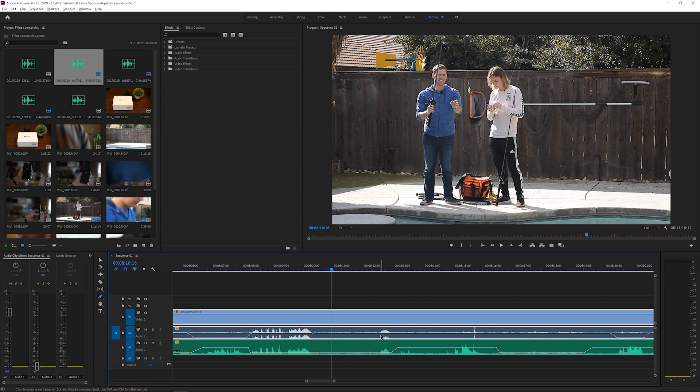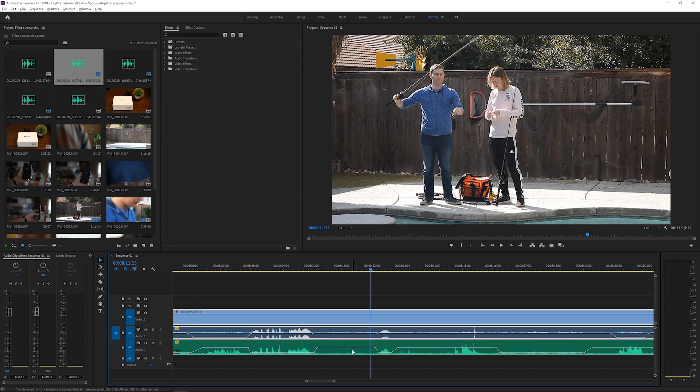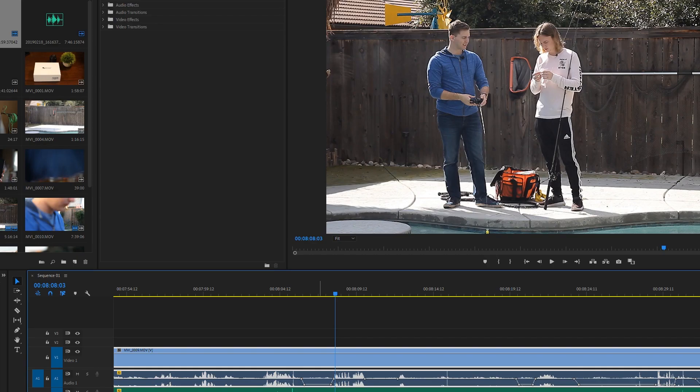If I reduce that hiss completely and then bring back up Duncan's microphone — the Rode SmartLav — you'll hear what it sounds like. There's no hiss on the Rode, but there is hiss on the Fifine, so just keep that in mind during this test. This also explains why the hiss or fuzziness kind of fades in and out — it's just to avoid the echo. When one person is talking, the other person's microphone is muted, and vice versa.